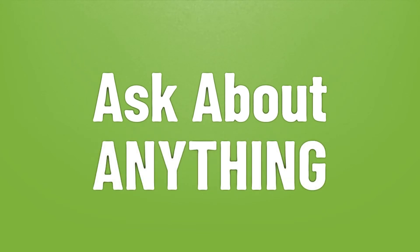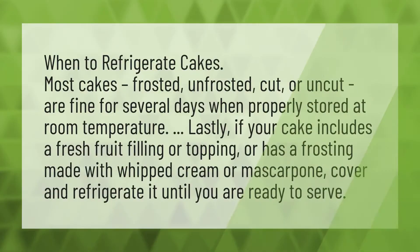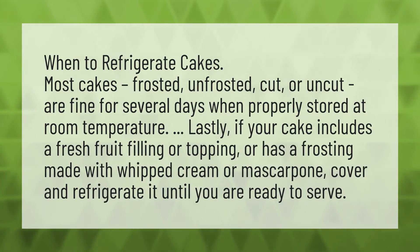We bring you the answers to all your questions. Be better than others, enjoy the benefits of knowledge, accept the answers from us. When to refrigerate cakes: most cakes, frosted, unfrosted, cut or uncut, are fine for several days when